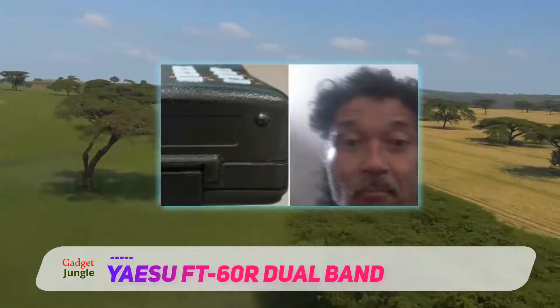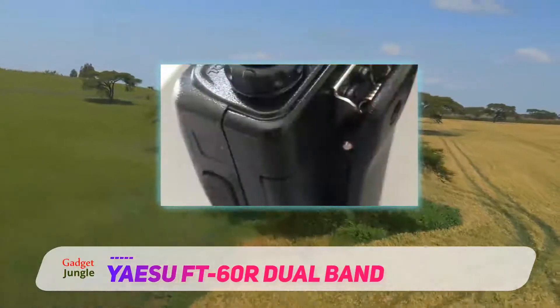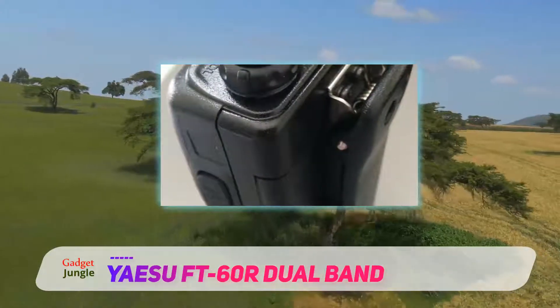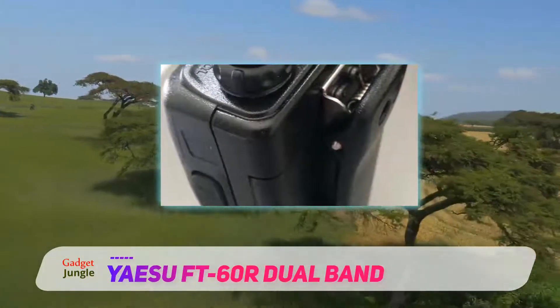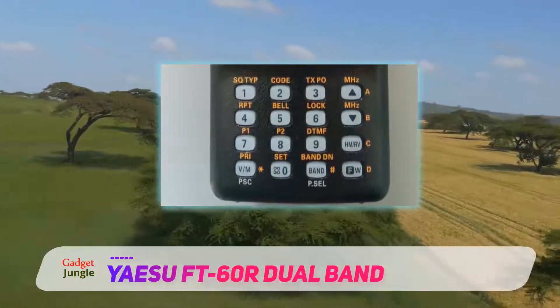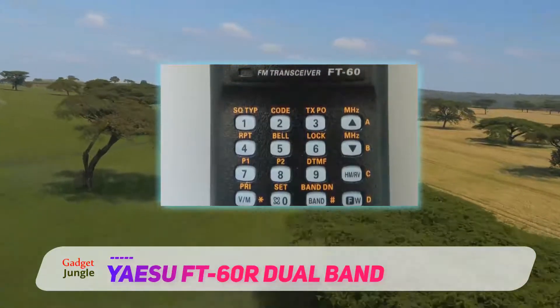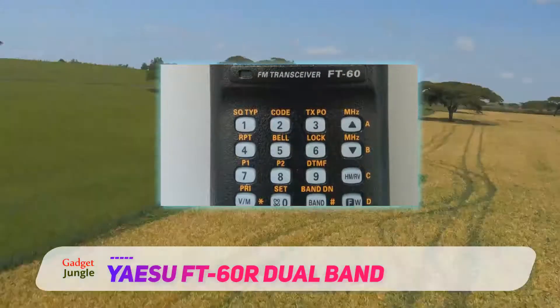The radio also has a 1400 mAh battery, charger, antenna, and belt clip included. It is compatible with such optional accessories as Yaesu MH-37A4B, MH-34B4B, EDC5B, EDC6, CT44, and FBA-25A.